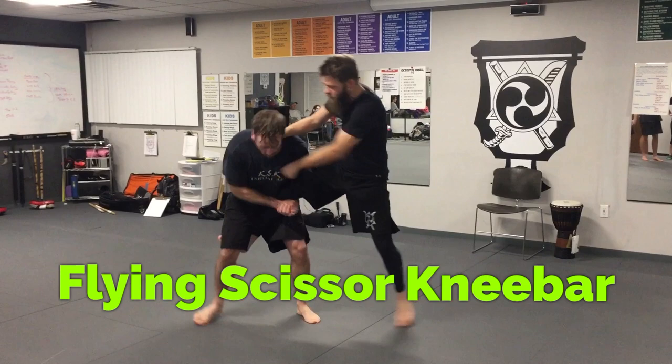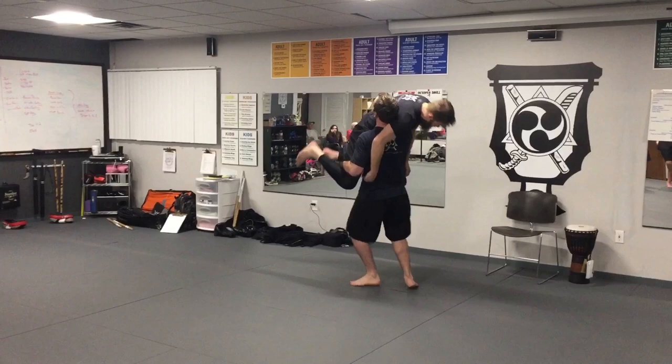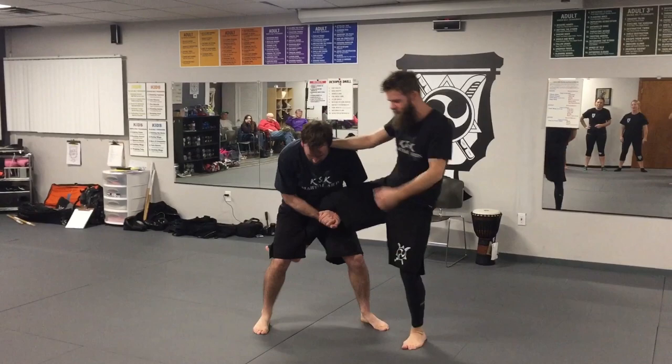This frame is important. If I don't have this frame, then he can just come in with his head. Boom! Or he hits a double — either one. But if I get here and that head's on the inside, if I'm not framing it out, he's got me here. He can just pull me right out.